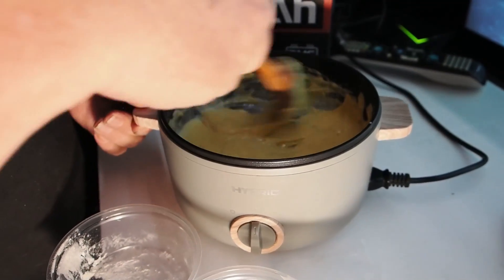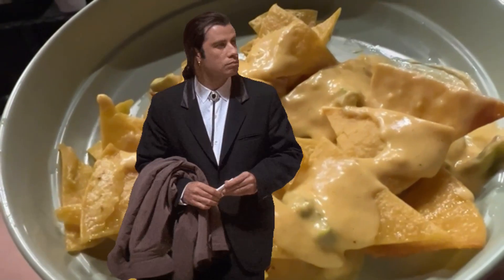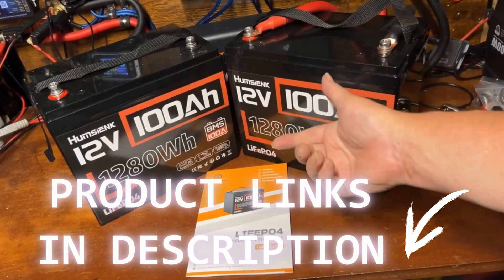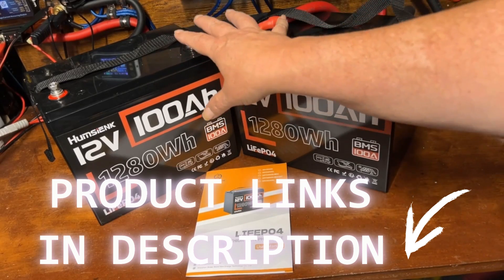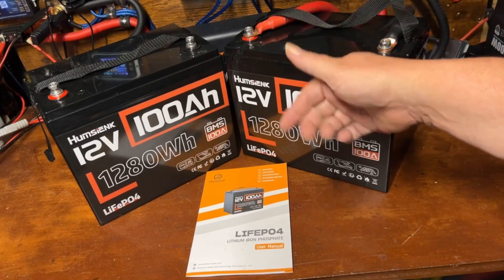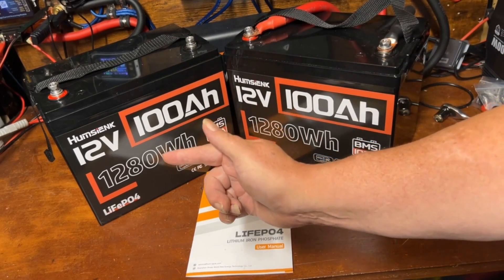In a few weeks we're going to do more testing on this battery as a pair and put a lot more load on them. If you're interested in that, be sure to subscribe to the channel. Click the link down below, give this video a like, and check out my other battery review videos linked right here.